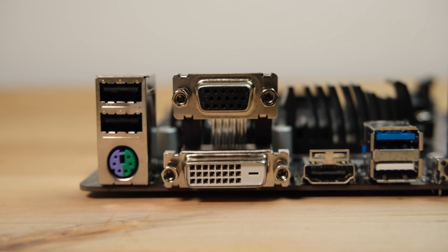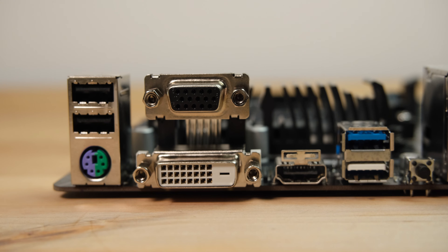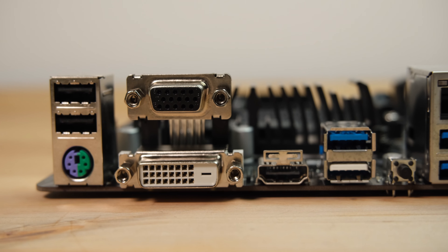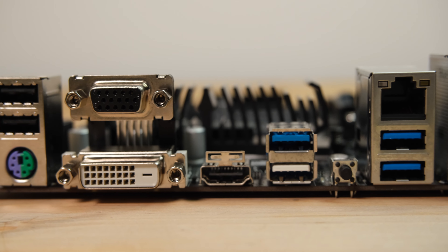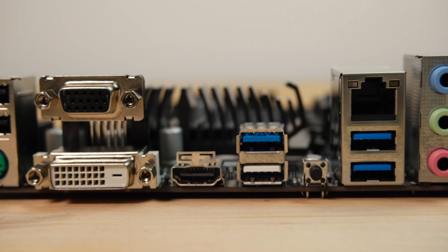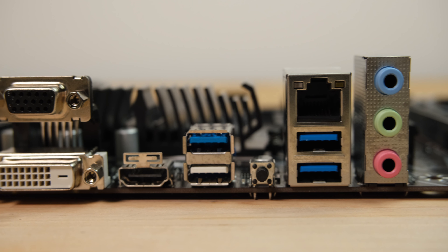For rear output ports, starting from the left, we have two USB 2.0 ports and a PS/2 port for legacy keyboard and mouse, VGA and DVI ports, HDMI 2.1, four USB 3 ports — one of which can be used for BIOS updates without a CPU installed by pressing the Q-Flash button next to it — Gigabit Ethernet, and finally audio ports for headphones, speakers, and microphone.